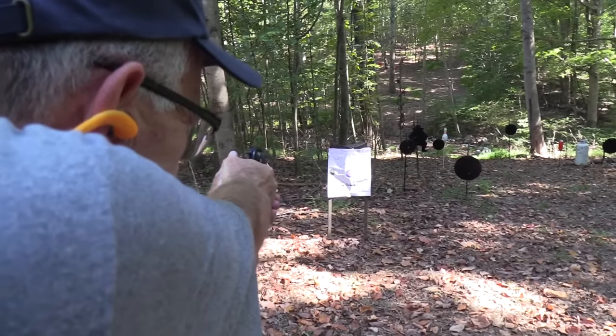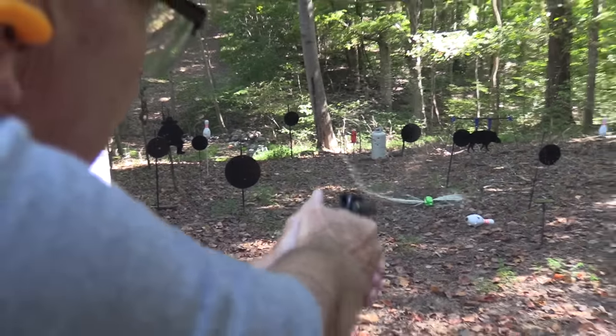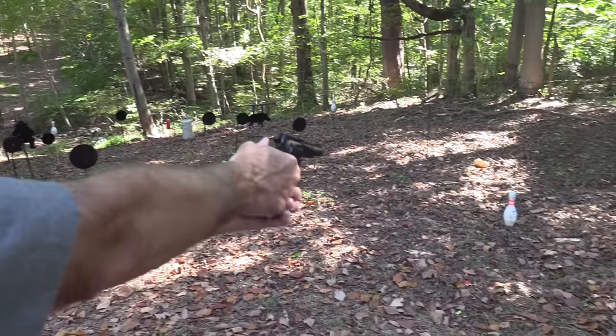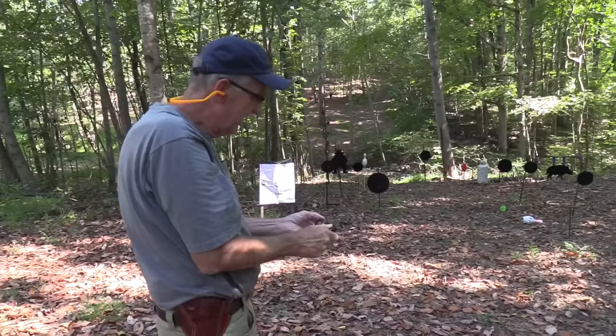Let's hit that target. I think I was empty. Now let's try a pin. Nice. There's another two-liter. We're empty.